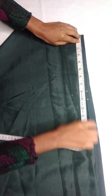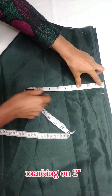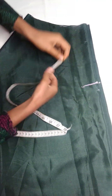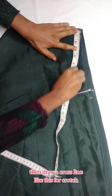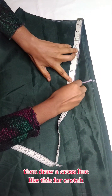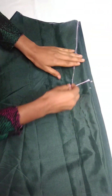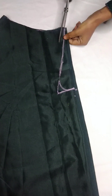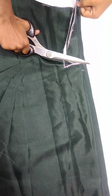Now we have to mark the crotch — we mark the crotch lengthwise. Then we draw the crotch line like this. After drawing, we cut it from the side.